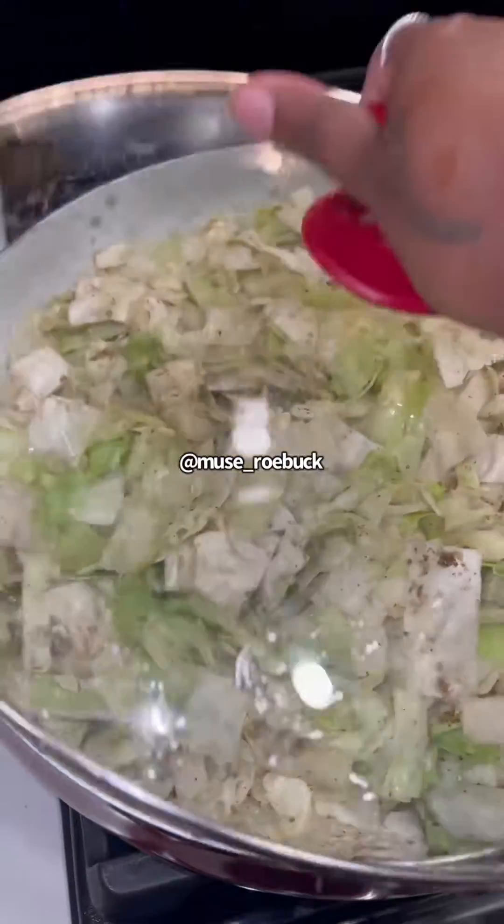We're gonna cover it and let it simmer. While you do that, chop your vegetables. Look at that - first time doing that transition! You're gonna toss them in the pot with the mother cabbage.